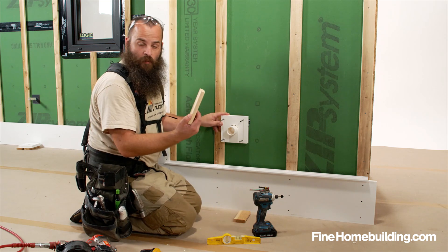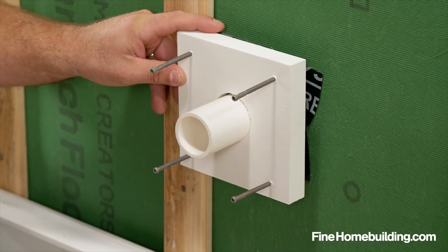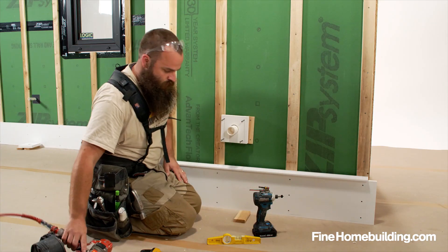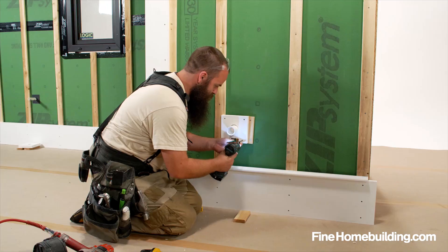So in this case, we're going to cut small pieces of our 1x3 strapping and install them as support for the block. After the backing is installed, I can go ahead and install my block.